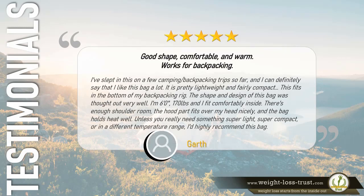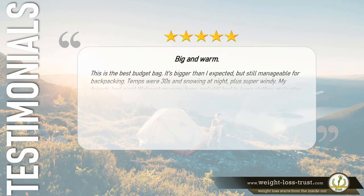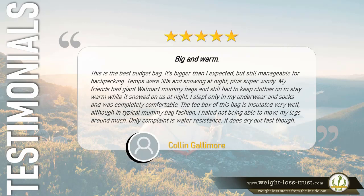5 stars — Good shape, comfortable and warm, works for backpacking. I've slept in this on a few camping and backpacking trips and I can definitely say I like this bag a lot. It is pretty lightweight and fairly compact — it fits in the bottom of my backpacking rig. The shape and design was thought out very well. I'm 6 feet and 170 pounds and I fit comfortably inside. There's enough shoulder room, the hood fits over my head nicely, and the bag holds heat well. Unless you really need something super light, super compact, or in a different temperature range, I'd highly recommend this bag. — Garth